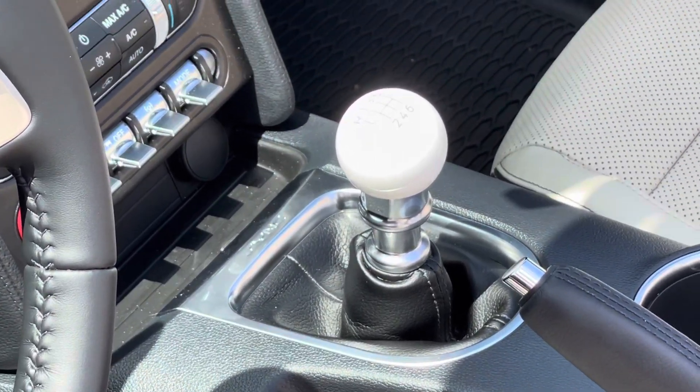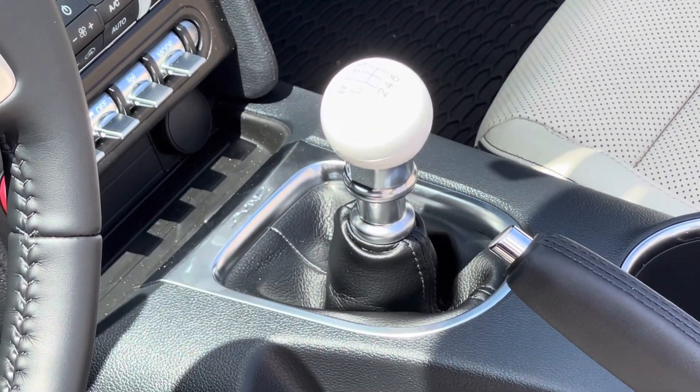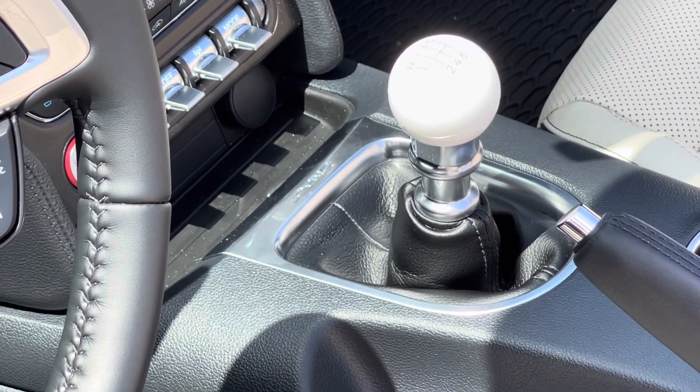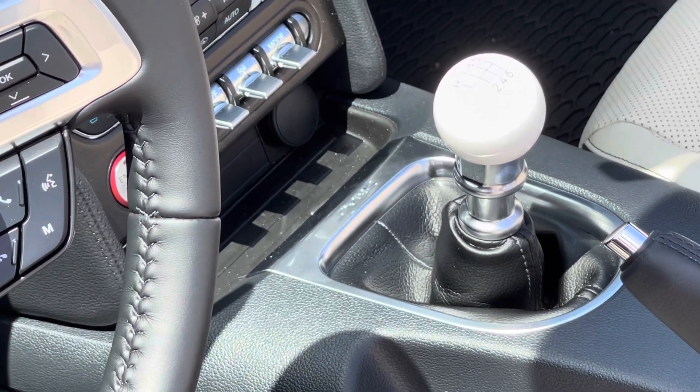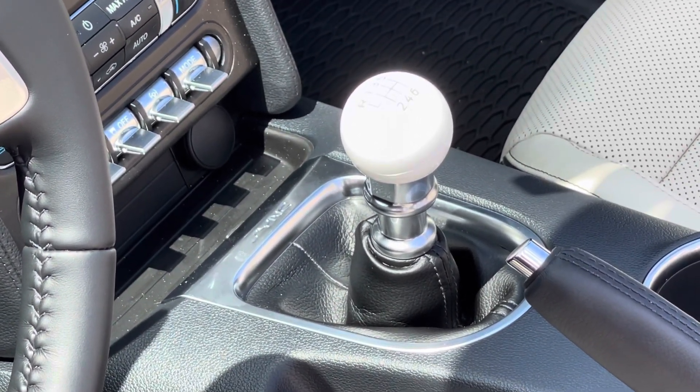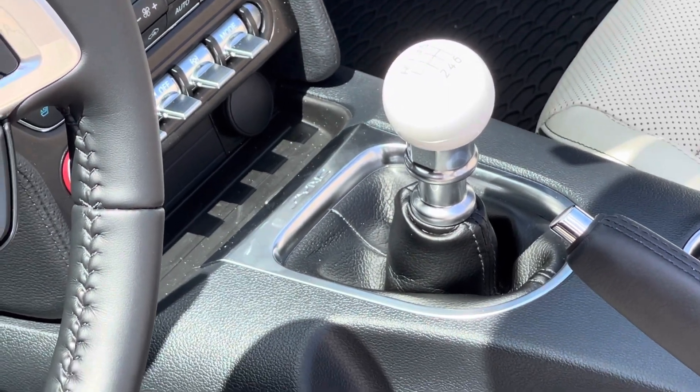The old stock shift knob is very hard to get off. I had to use a strap wrench to actually get it off safely, because you don't want to break anything. It's screwed on and it's pretty tight.